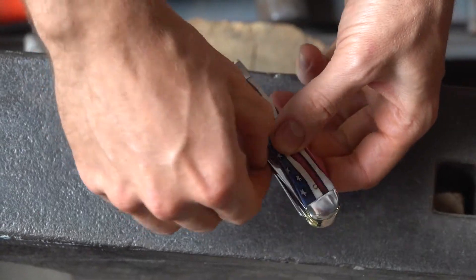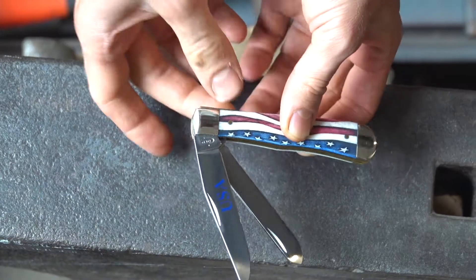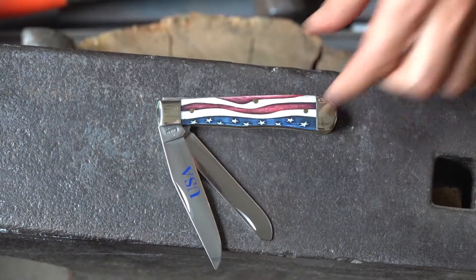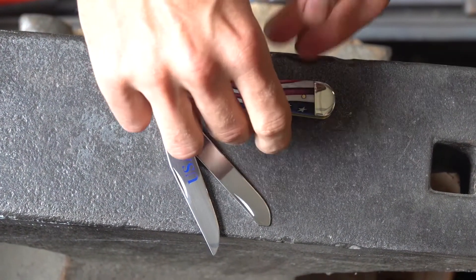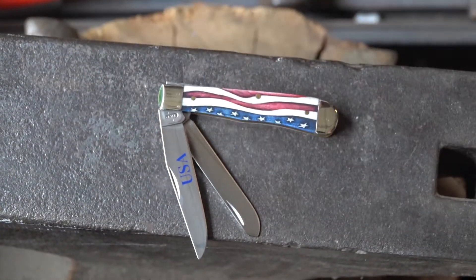Over 200 years ago, when our founders decided we could rule ourselves and we the people are the king, and we have a right to represent our leaders — so it's a sort of neat knife to show off your pride in the freedom we have.